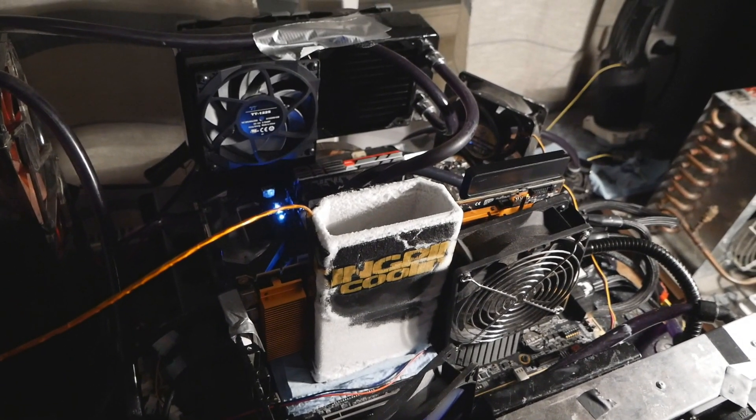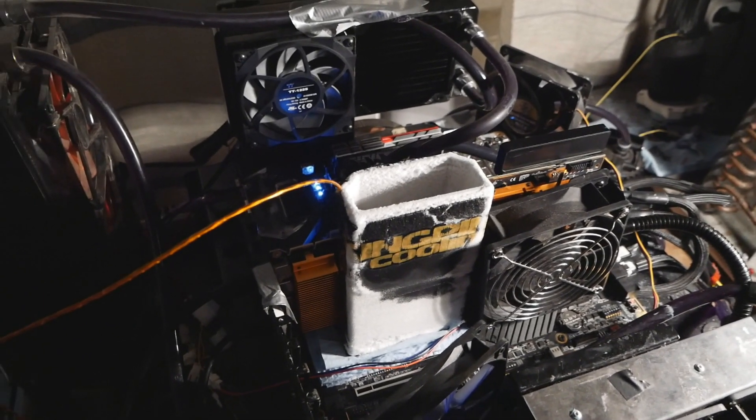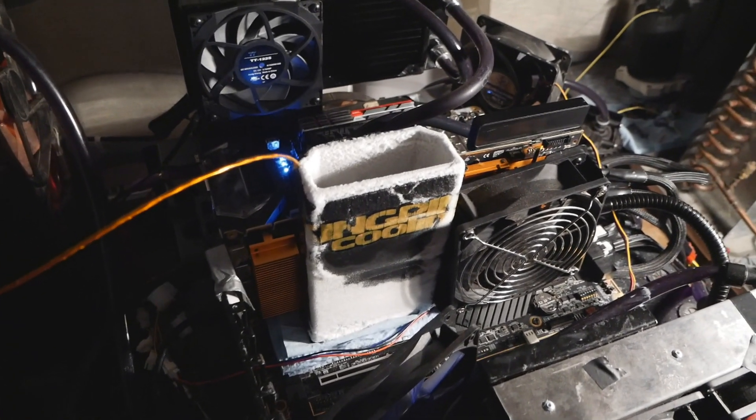The maximum speed I reached was almost passing 2715, 2730, at around minus 175 to minus 180. But then it crashed at the end.